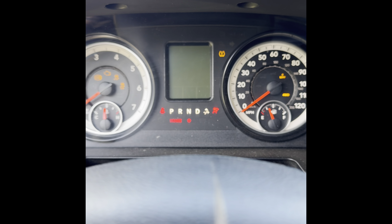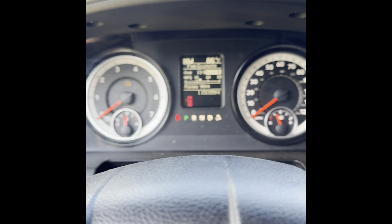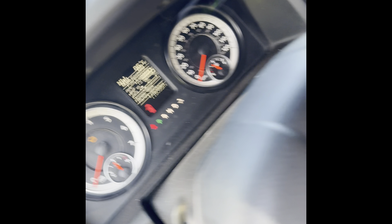Later this month me and the family have a trip planned where I will be towing my big trailer — a 20-foot enclosed, loaded with camping gear, a side-by-side, and fuel tanks. When that's done I will let you know on my fuel economy gain or power gain.